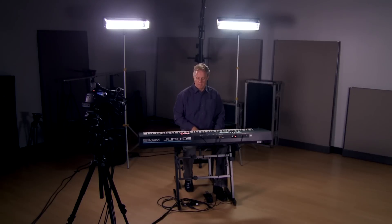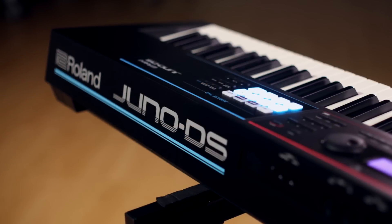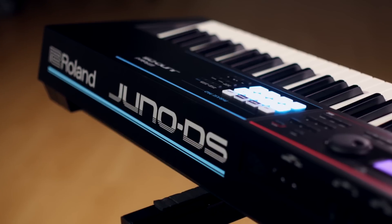So whether you're performing on stage or working on music in the studio, the Juno DS just sounds good, it makes a lot of sense, and it's perfect for what you need. I'm Scott Tibbs from Roland, here at Kraft Music — don't forget to check out those Kraft bundles.